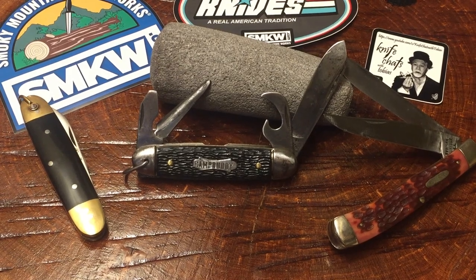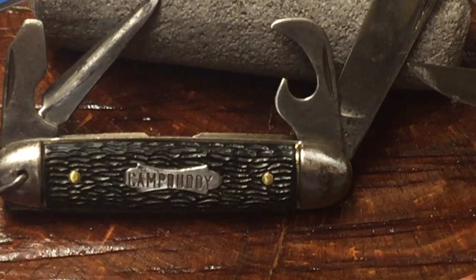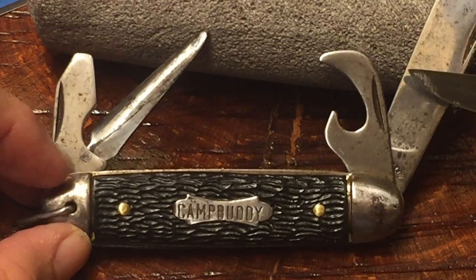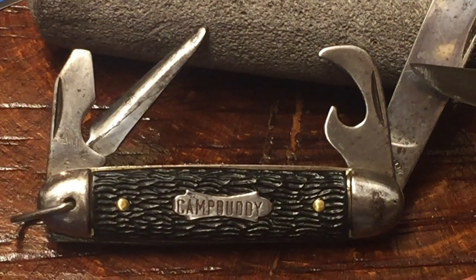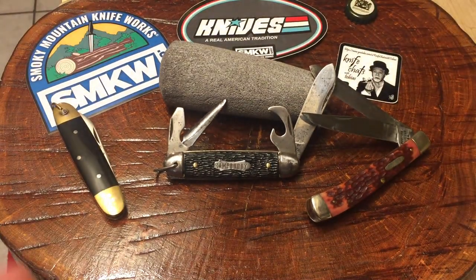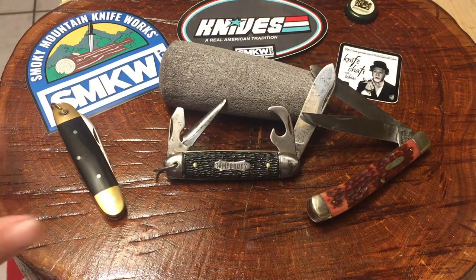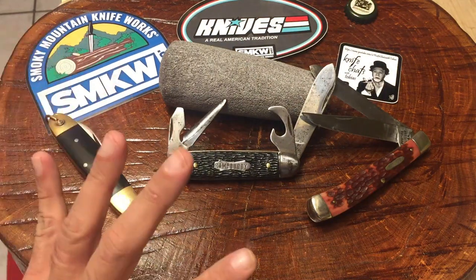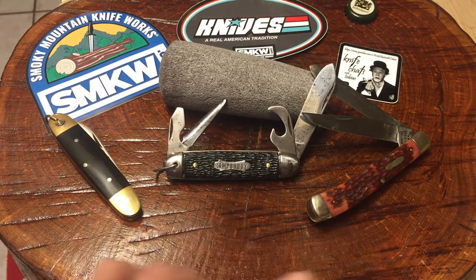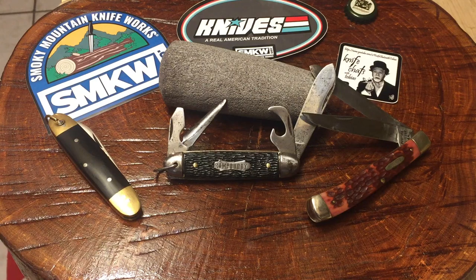We're going to talk about this beauty right here — this vintage Camp Buddy Scout Type 9. We'll talk about that in a little bit. The way I'm going to go with this video is I'm first going to talk about the Camp Buddy, and then after that I'm going to talk about the rest of the eye candy I have here for you to behold. Some of these other things you may not know or be familiar with the makers of, and I'm not going to mention the maker of this one. We'll talk about that a little bit later.